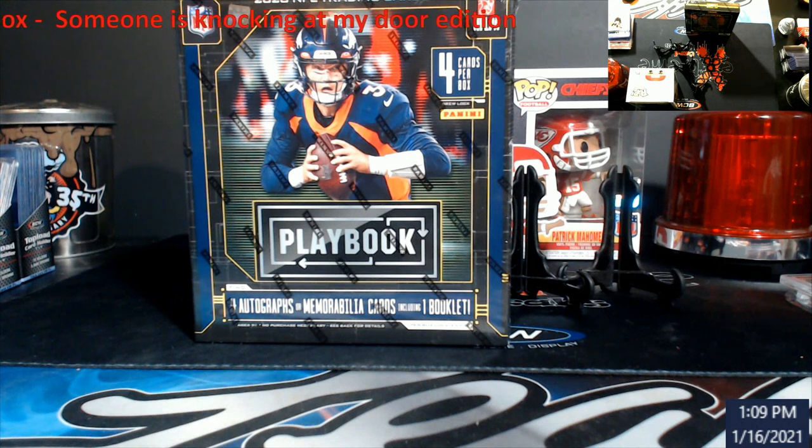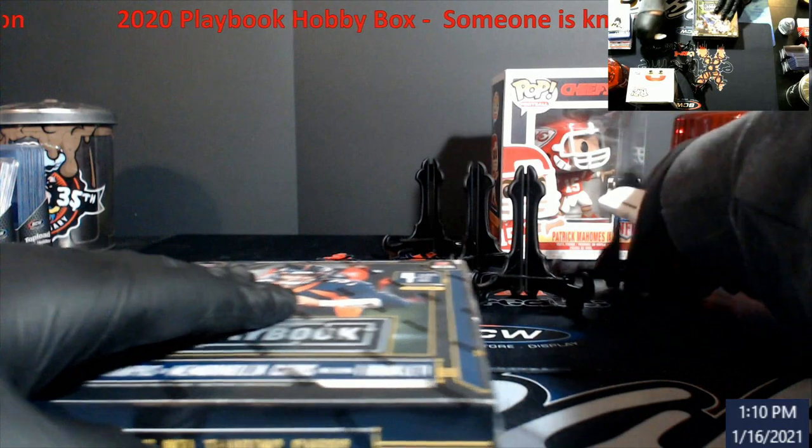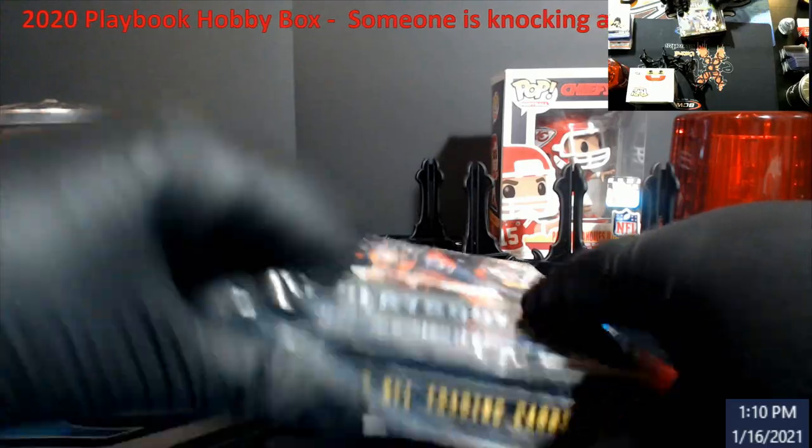What is going on everybody! It's a little bit of a day early here. We're gonna do a special edition of 2020 Playbook football hobby box, entitled 'There's Somebody Knocking at My Door Edition.' This goes out to Southwest Cards and Breaks, buddy. As you can see, box is on my screen and it's still sealed — look, sealed all around. This is personal, for myself.